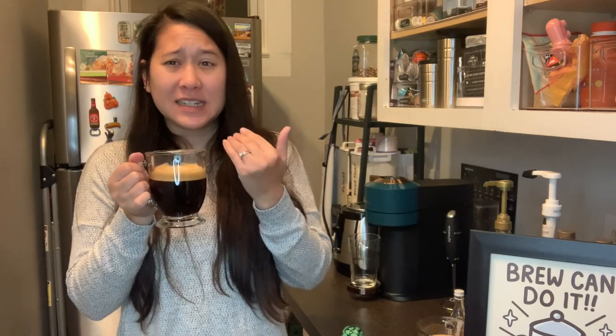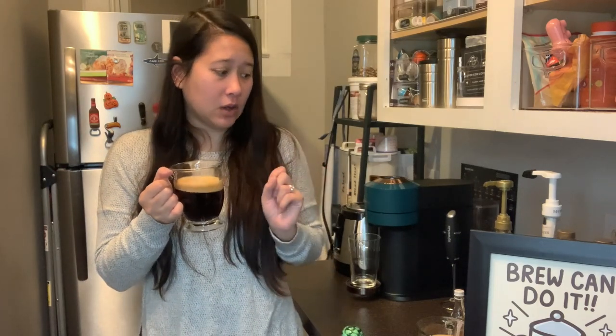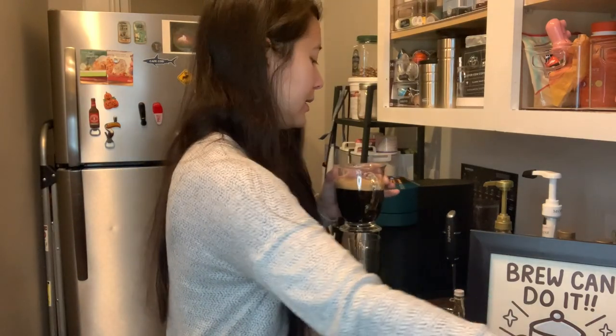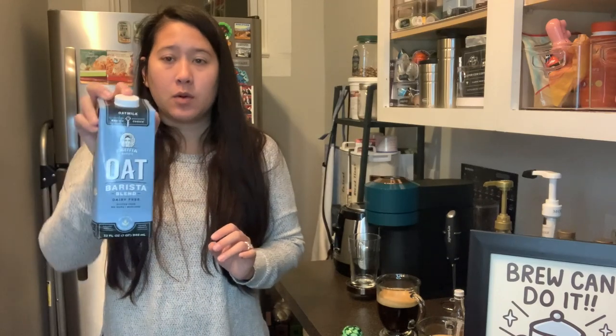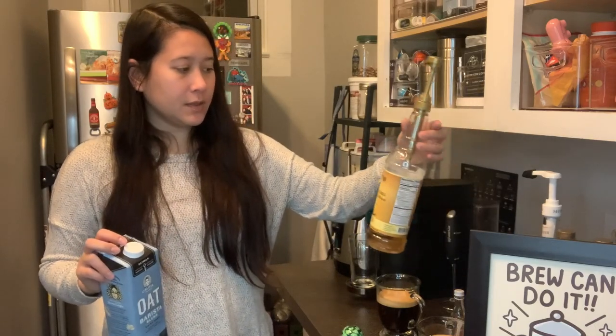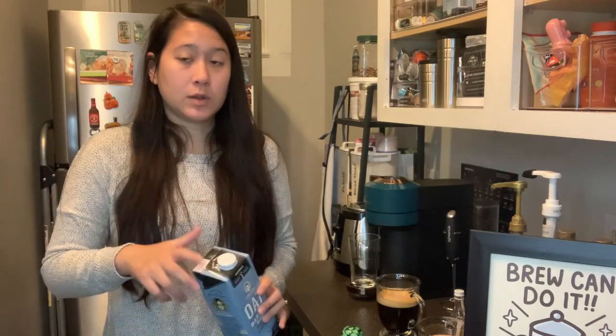You can definitely taste the nuttiness — it's very bitter, but I don't like black coffee so adding some milk and syrup will make it better. I'm just going to pour some milk into the coffee and add some vanilla syrup since it has vanilla notes. I'm going to use my Skinny Syrups — I do have a video about vanilla syrups which I'll link for you.